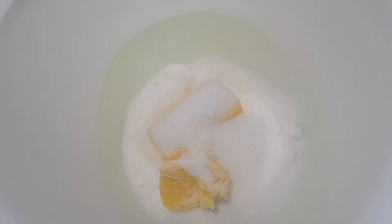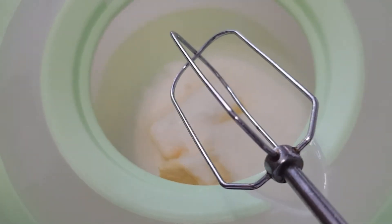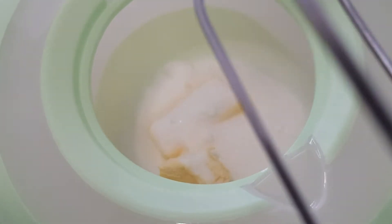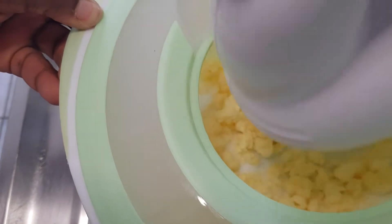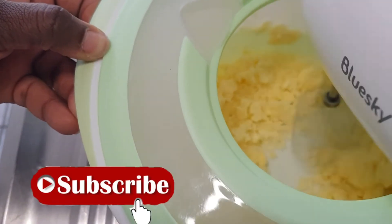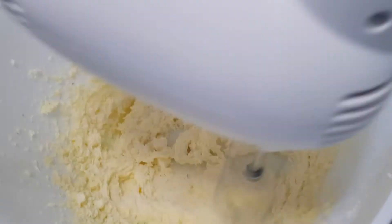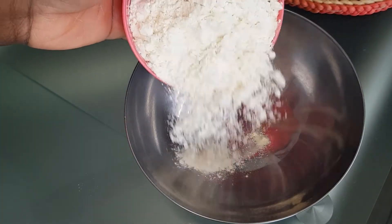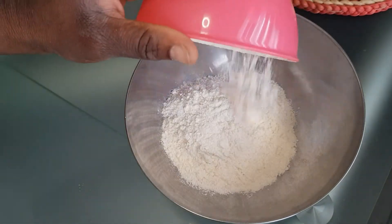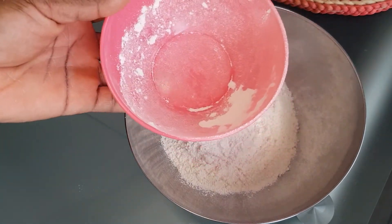I'll be using the hand mixer. Now I'm going to be measuring out the flour — I'll be using two cups, using this as my measuring cup.